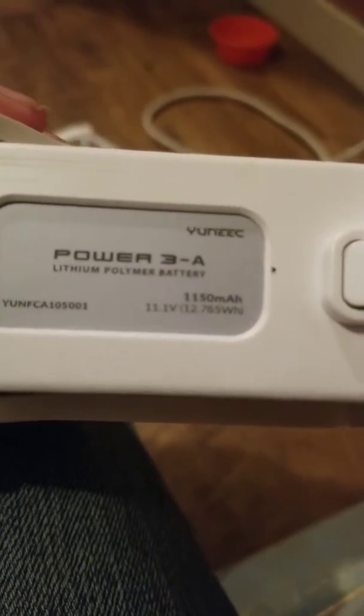I need some help figuring out what's wrong with this. If you know anything about it, I don't know any fixes, but please tell me in the comments. I tried everything that you thought you should do, but I can't fix it. This is the stock battery from the drone when I bought it.